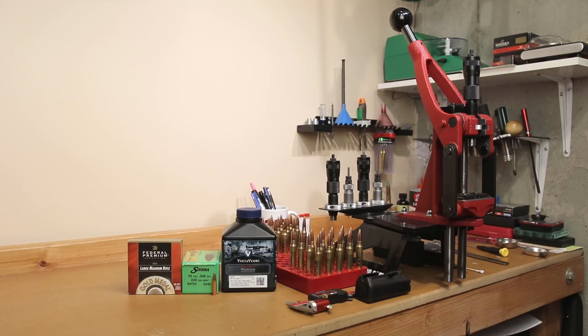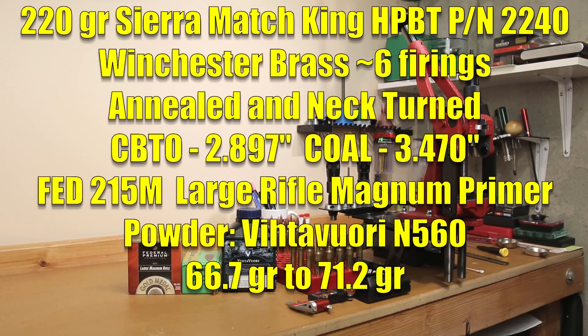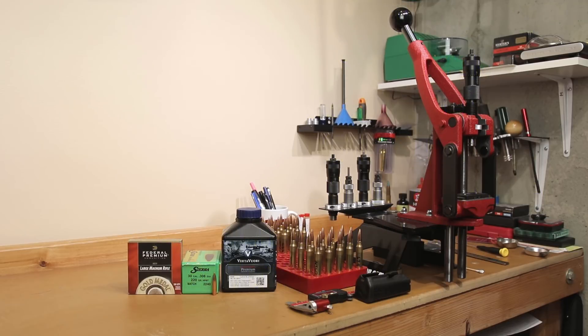Our primer for today is the Fed 215M Large Rifle Magnum Match Primer. The Sierra projectile part number is 2240. Without further ado, let's head out to the range and see how these shoot, see what velocity we can achieve, and then we'll come back and talk about our results.